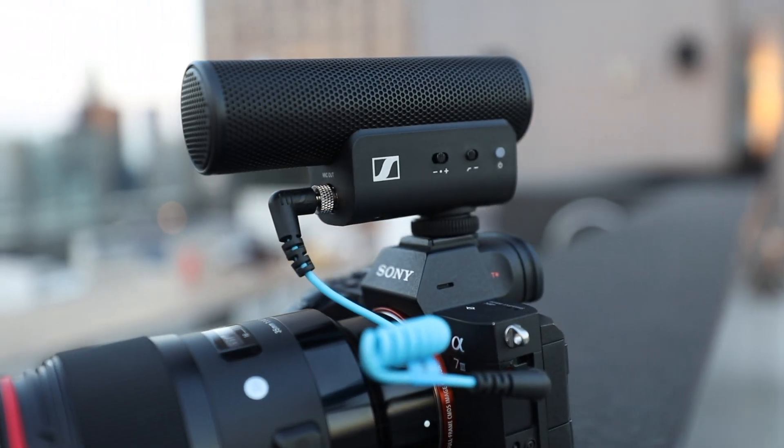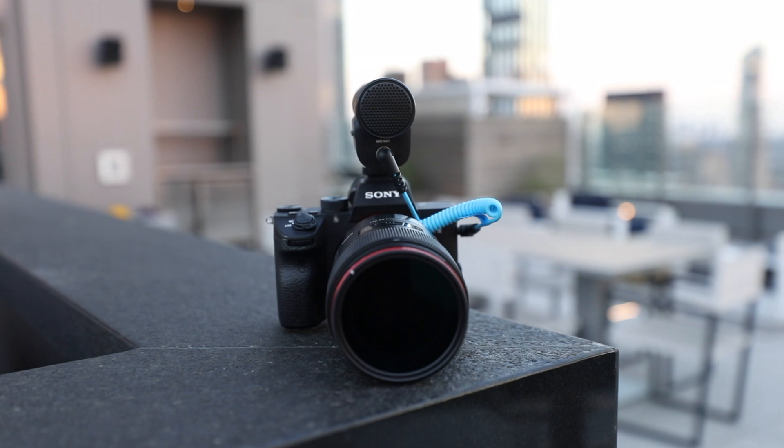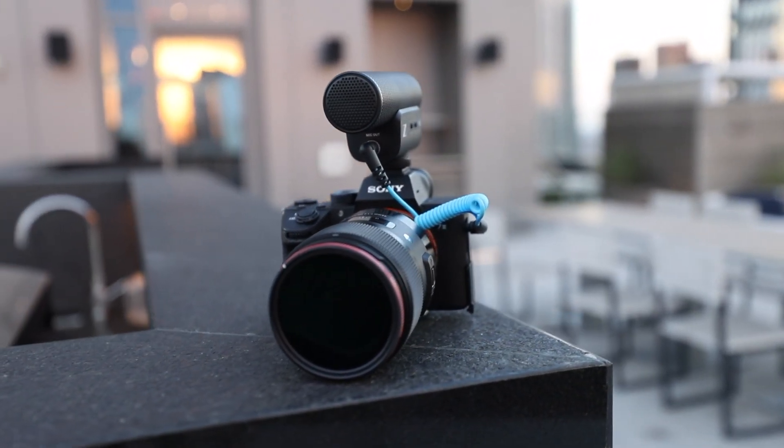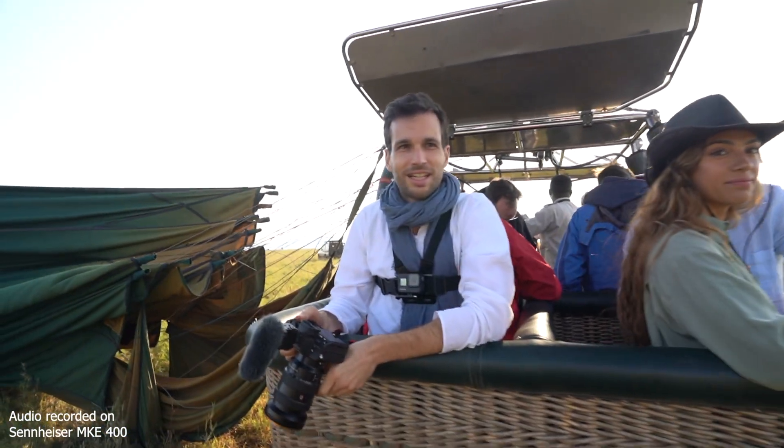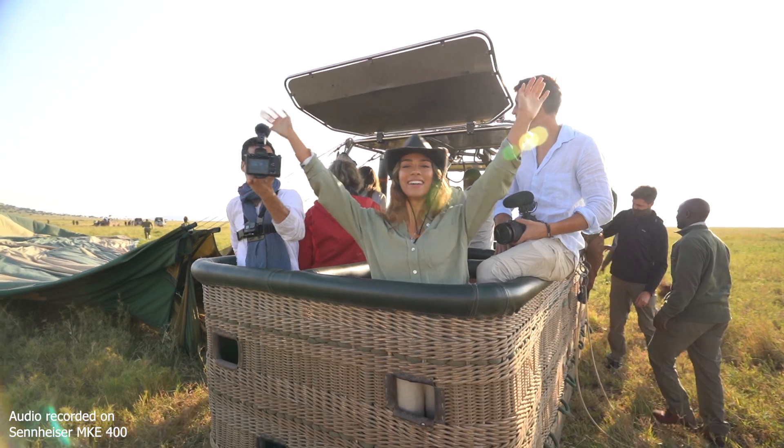The microphone I'm currently using to record this video is the Sennheiser MKE 400. What I love about it is how small and compact it is compared to competitors, and it has a built-in windscreen — so in light wind I don't need the dead cat. For extreme wind I still have a dead cat to put on top. It's a compact, highly directional shotgun microphone with integrated shock absorption. Perfect for vlogging, and it saved me many times in Tanzania as well.